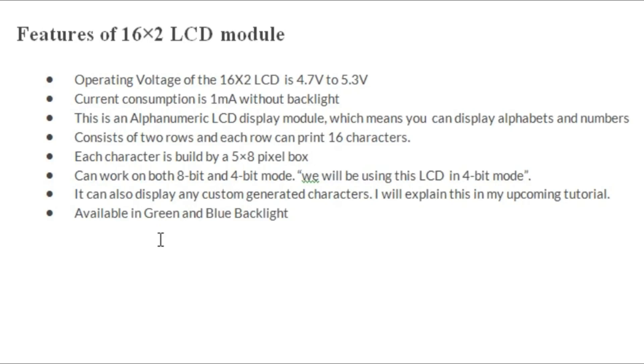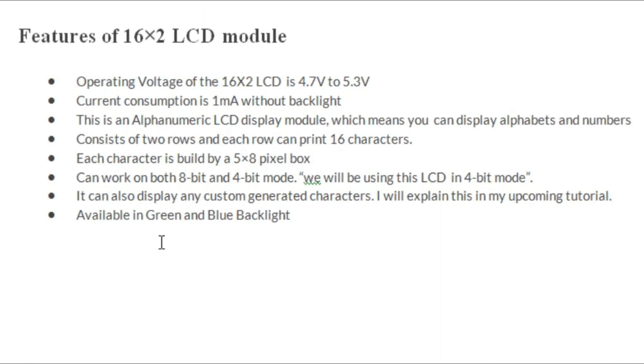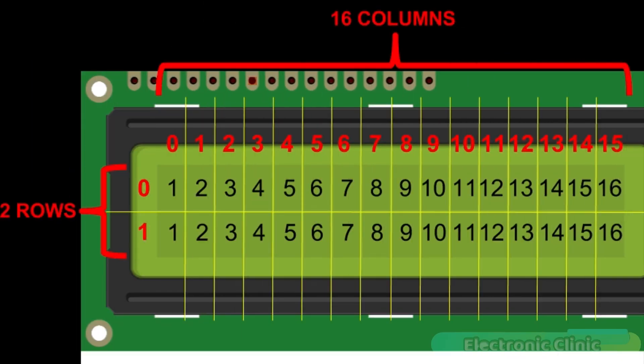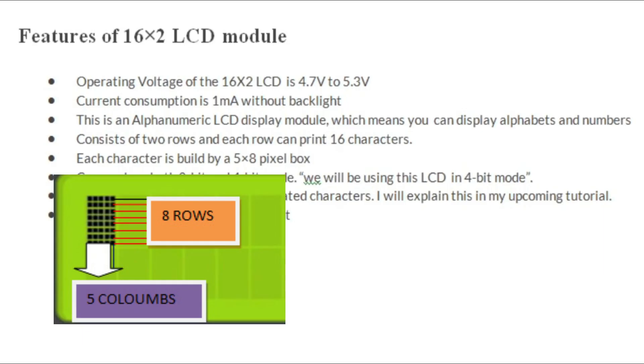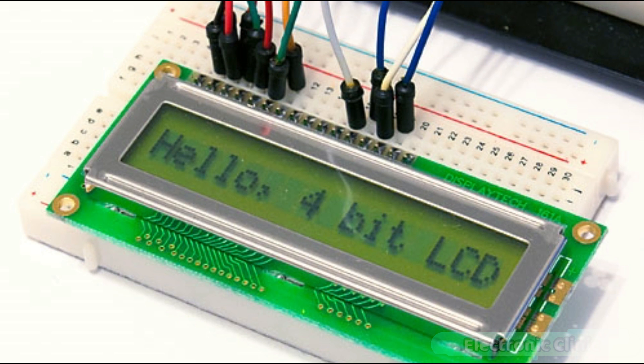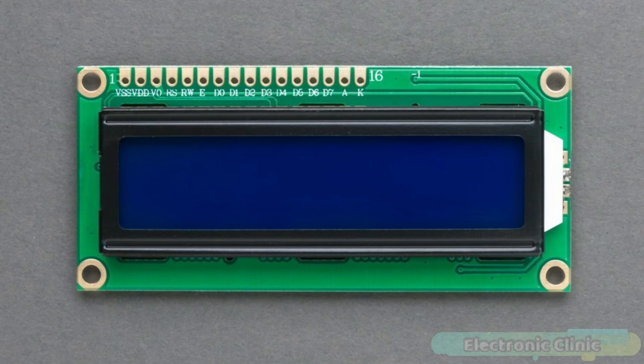Each character is made of 5x8 pixel dots. The operating voltage of the 16x2 LCD is 4.7V to 5.3V, and current consumption is 1mA without backlight. It is an alphanumeric display, meaning you can display alphabets and numbers. It can work in both 8-bit and 4-bit mode, and can also display custom generated characters. It is available in green and blue backlight.